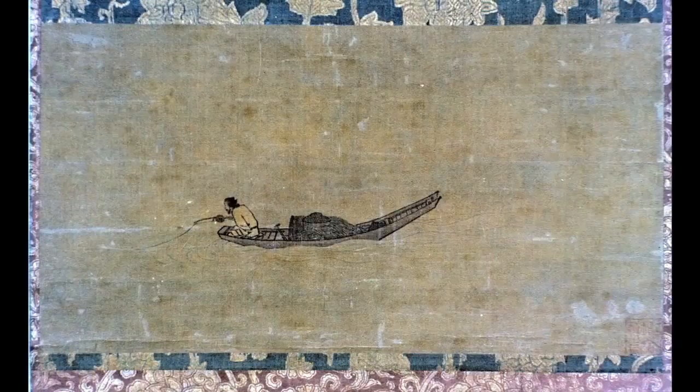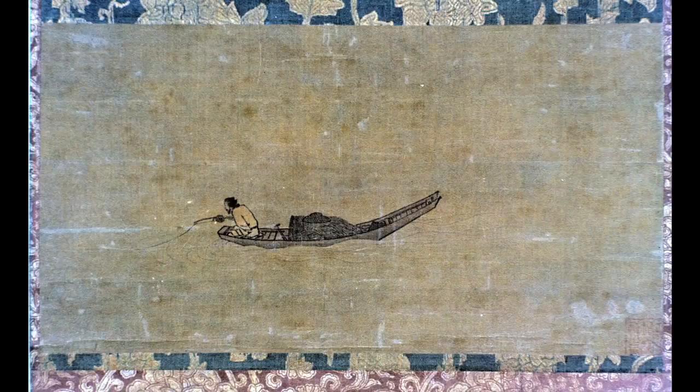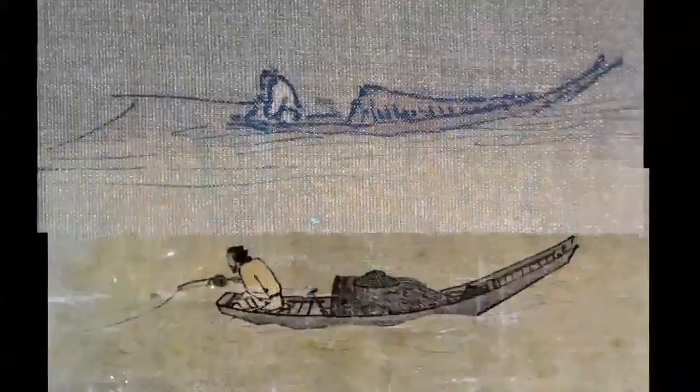We are, of course, reminded of the famous solitary angler painting in Japan attributed to Ma Yuan, another that we will see in the Ma Yuan lecture. And there are real resemblances. Both are details from larger compositions, in fact. The Ma Yuan-attributed painting is really a fragment rescued from a much larger hanging scroll. The heavy horizontal cracking reveals that. But the resemblance is not without significance.